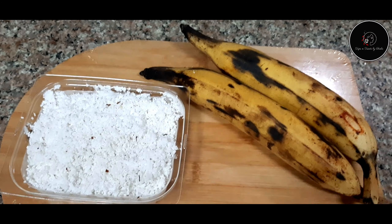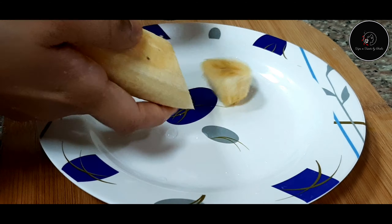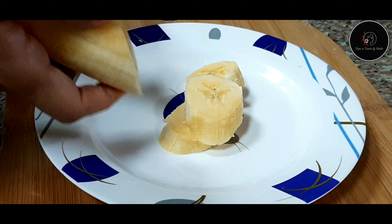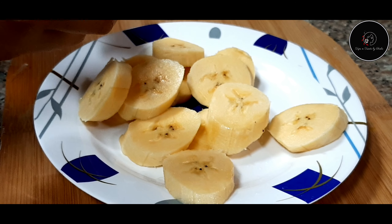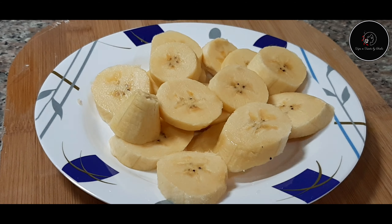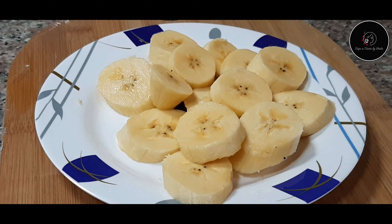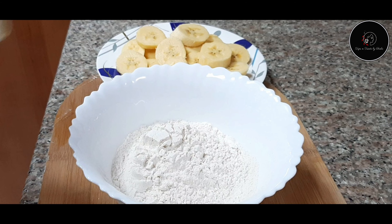I am going to prepare the banana bites. We will divide this into a few more pieces. Now I will cut the banana.